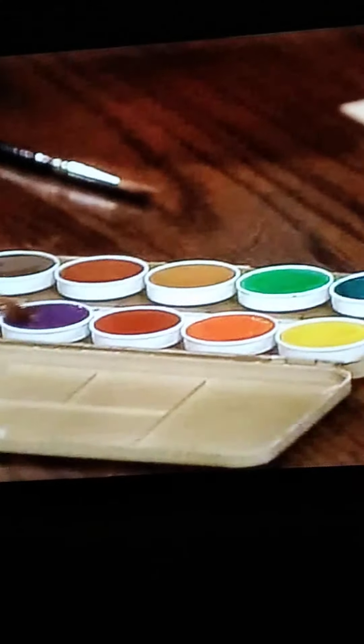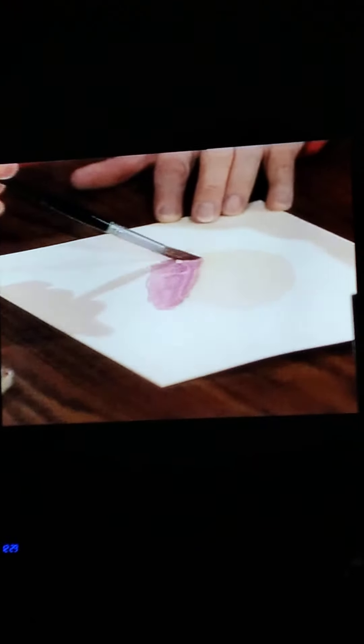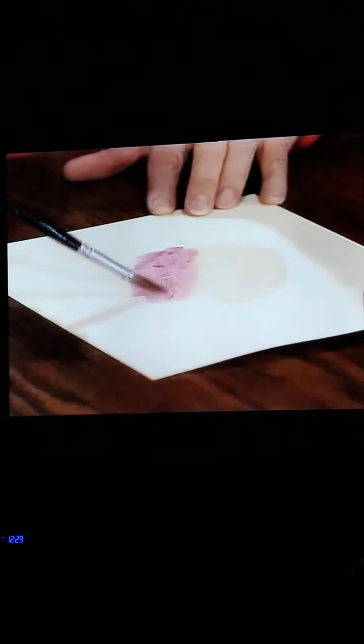I'll use a piece of paper. I think I'll use the big brush for right now. I think I'll put some water on the paper. Can you tell where it's water and where it's paper? I'll try some purple color. And of course, if I want to use a different color, then I have to put it back in the water. I think I'll try some orange.